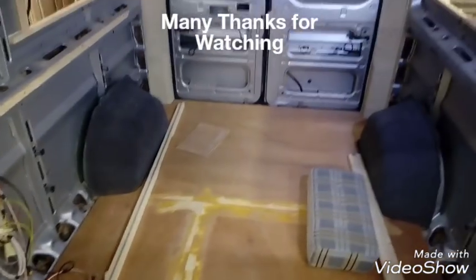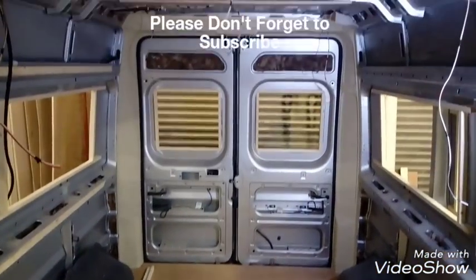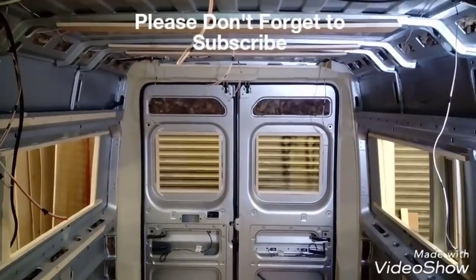For now, the prep side of it is more or less done, aside from the insulation, and then we can start lining. This is it for this video — the lining side I'll do in another video. If you've got any questions, don't hesitate to ask and I'll get back to you as soon as possible. Thank you.